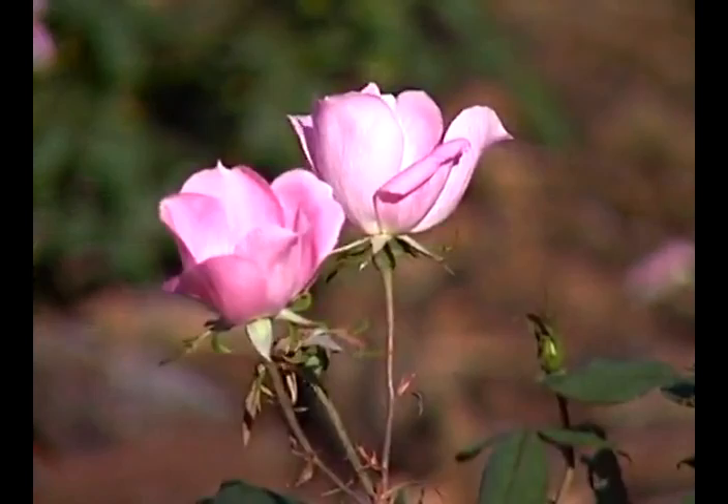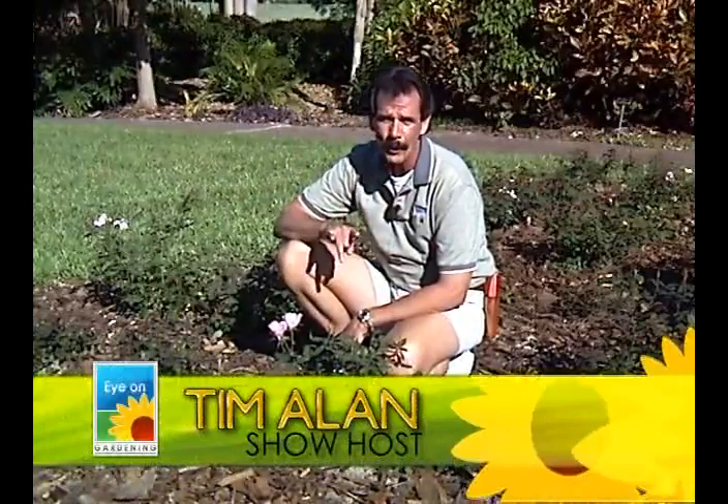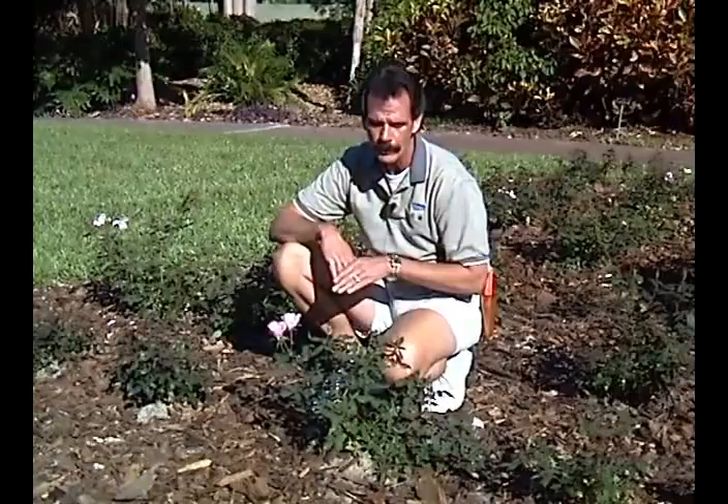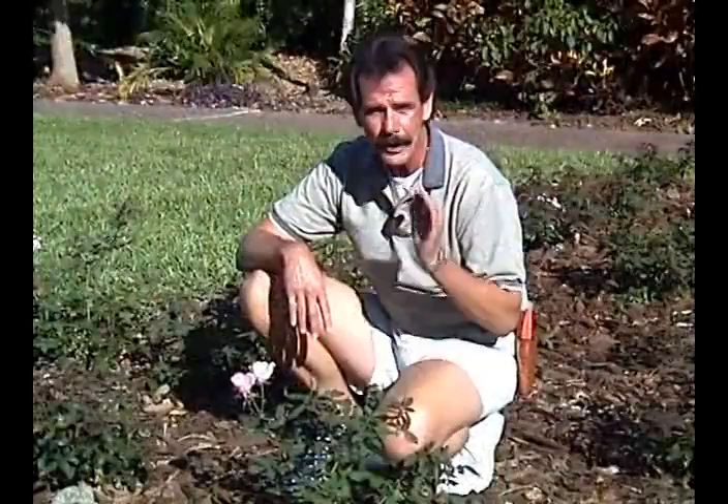Let's take a look at roses. I get a lot of email on roses - a lot of people tend to get frustrated - but honestly they're very easy to care for. You do need to know some basic things that will ensure you're not going to have problems with roses, or at least minimal, controllable problems. Let's talk about these tea roses and let's talk about basics.